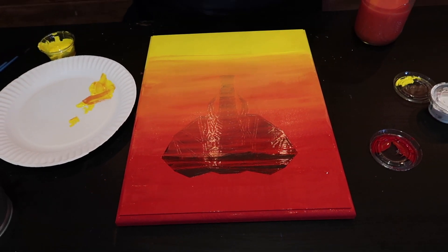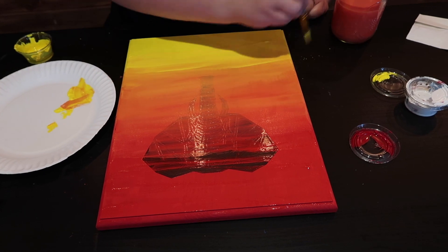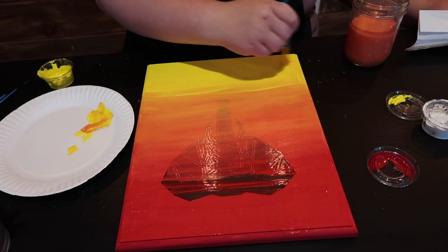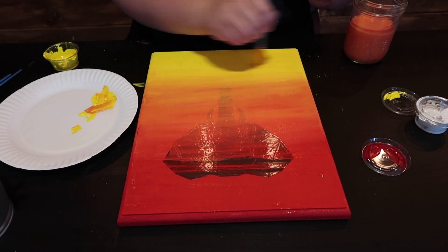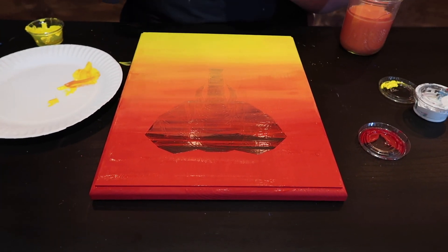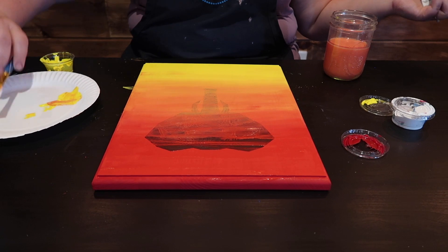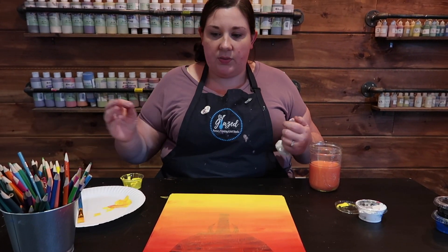I don't want too much more blending, so I'm going to clean my brush completely and go back in with completely clean yellow, blending up that way. Wherever there's an area where you don't want colors to mix, you always want a clean brush. The second you get a little bit of color on your brush it's going to transfer everywhere, so keep your napkin handy to clean off any color. Now give this a little bit of time to dry — it should dry pretty quickly because the wood is going to absorb your paint.